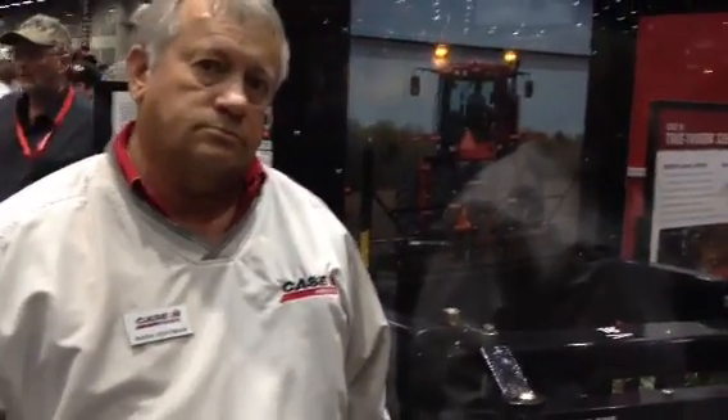We're here with Mark Hoffman with Case IH, and they have an educational component to their booth here at the Case booth, demonstrating some of the vertical tillage and actually allowing the attendees to see it firsthand and to experience it, rather than just a piece of static equipment on the show floor. Mark is going to show us what they have here in their booth.